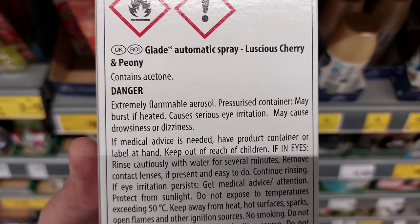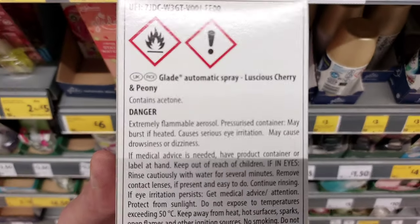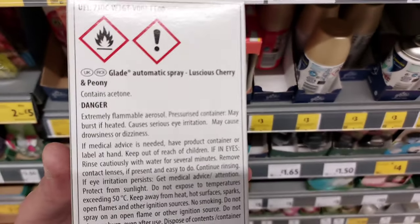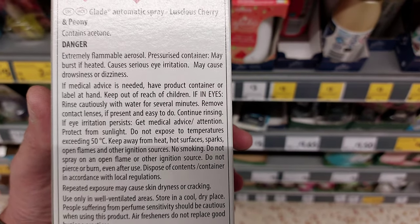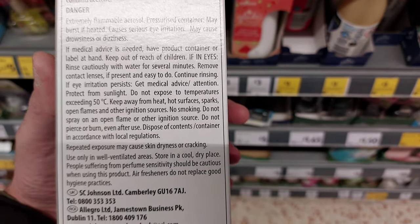Extremely flammable — so be careful with your home. I don't know if the mist built up in your house could light up. Interestingly, I can't see a warning saying it's harmful to pets on this one, which is quite interesting — why suddenly it's not — but you'll potentially be using the same refills.